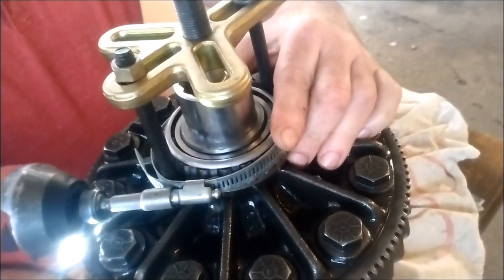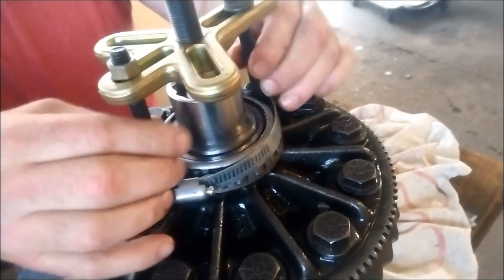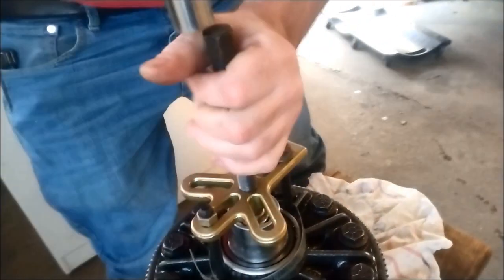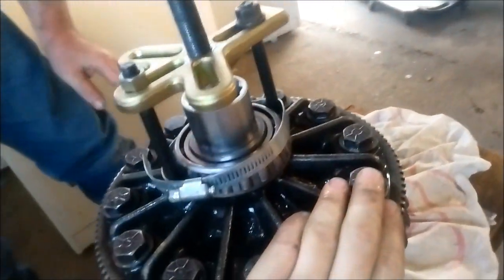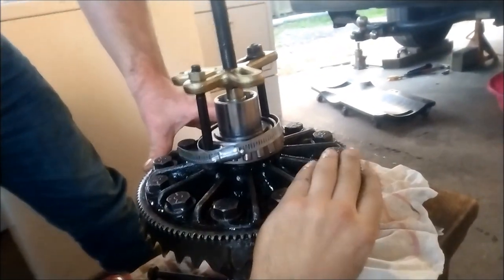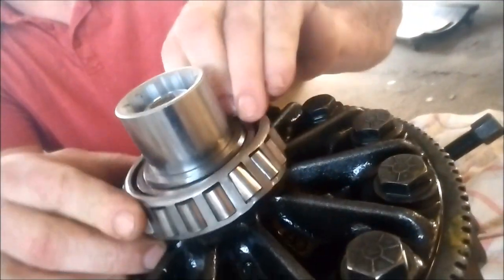I've seen many other people try different things, including making their own tools with a grinder. These dryer clamps do strip out, so we could have picked a better one, but we're going to try it. Something cracked. The two bolts are still in there — something moved. I think the clamp got a little loose. Watch your face. Well, you got it off — you got the outer shell of the bearing off.